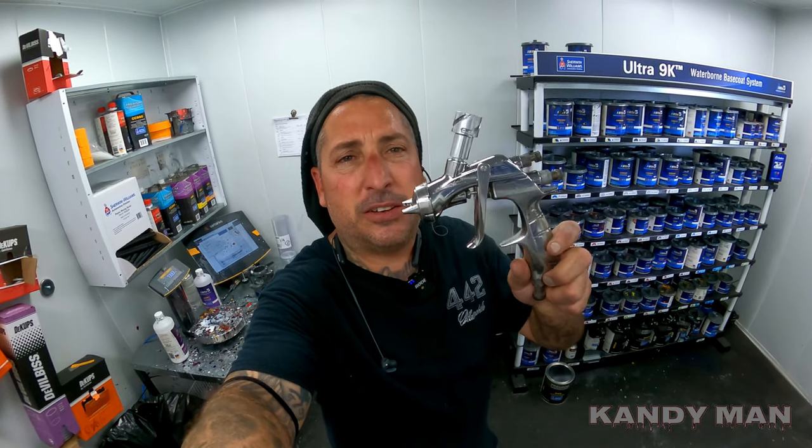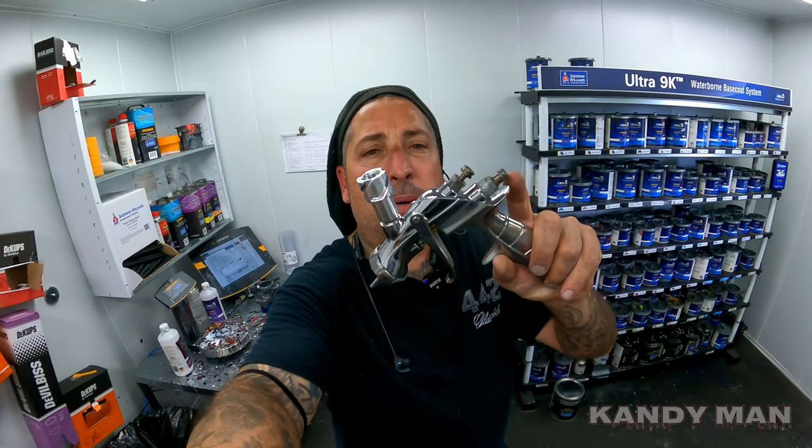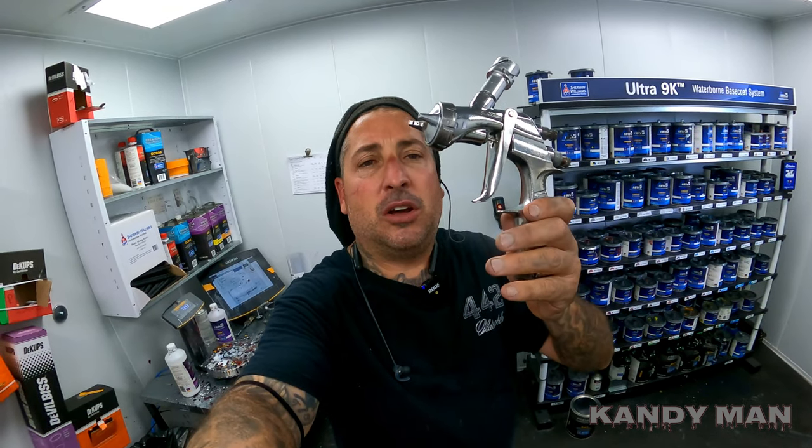I've used this gun for years and years with clear and it's just beat up and old now. It's still clean and sprays nice, but it's missing the caps — these are decorative. When these first came out they were plastic caps and they fall off right away. But what a good gun — it's got the 1.3 tip and this is the first generation of the WS400. I got this gun about 10 to 12 years ago.